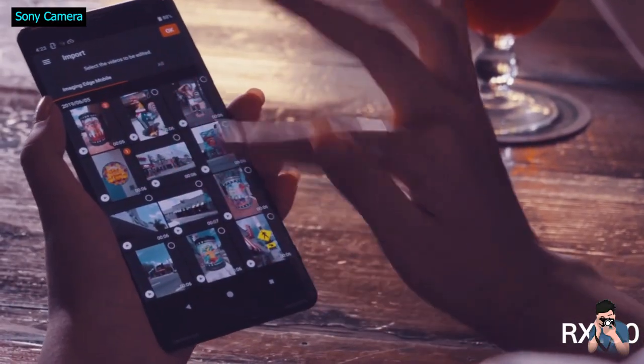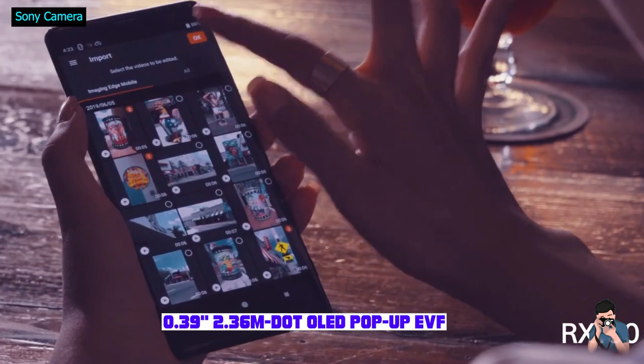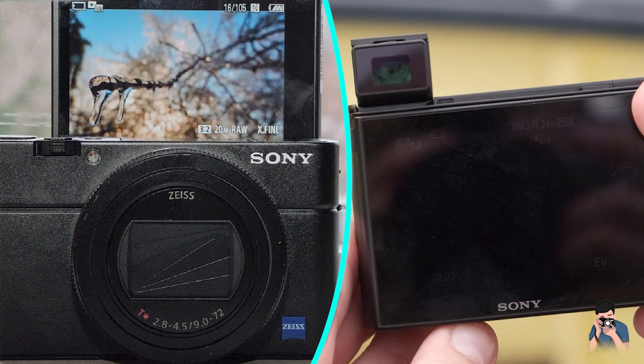Sony may churn out RX10 after RX10 year after year, but it hasn't done a lot to change the basic design and layout of controls since it launched the series. For more on the differences between each model, refer to our RX10 buying guide.